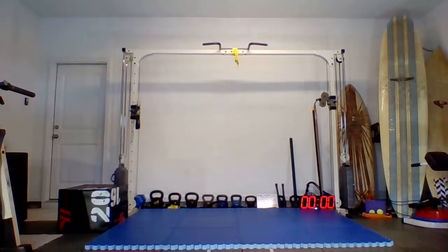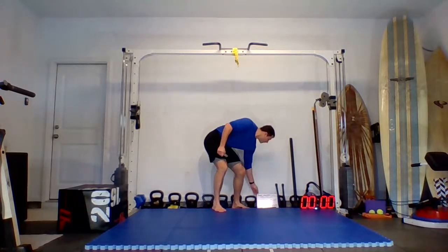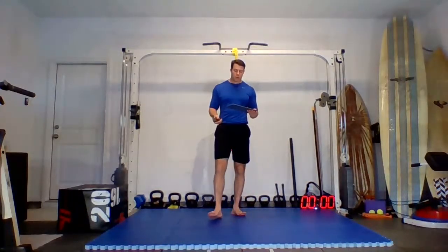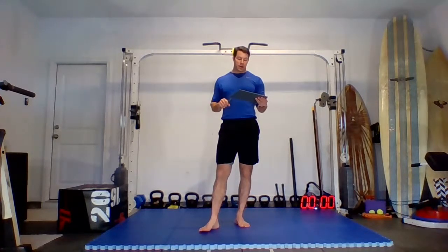Alright everybody, we are going to do a mobility class today. I have a four-step mobility class: first, neck and shoulders — scapula CARs, axials, wall lift-offs, infinity and swimmers. Then we'll get into the spine, then the hip, then some standing CARs and axials, and finally feet and knees. So four steps: neck, shoulders, back, hips, and then knees and feet.